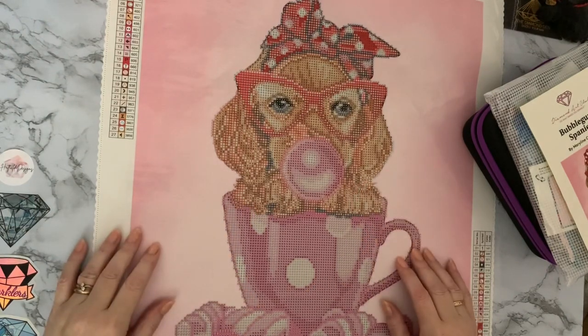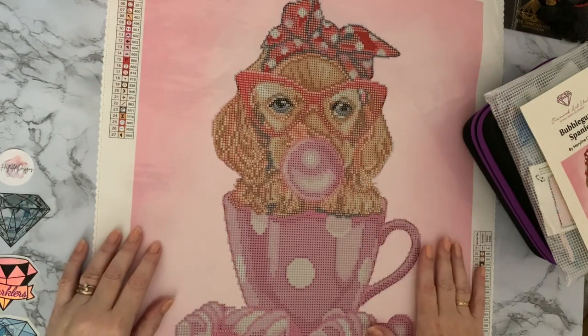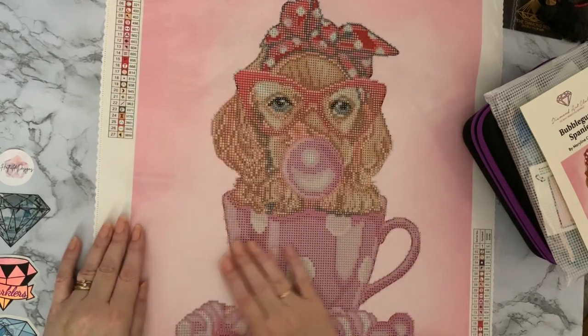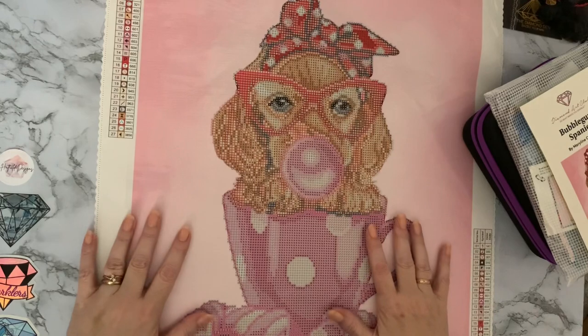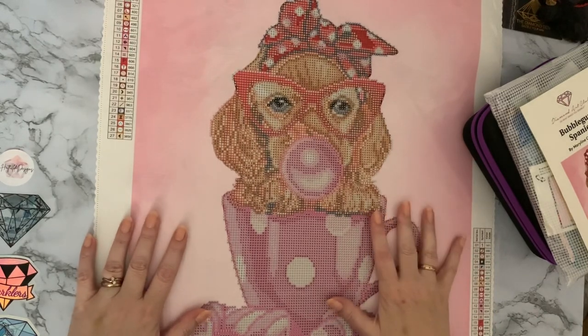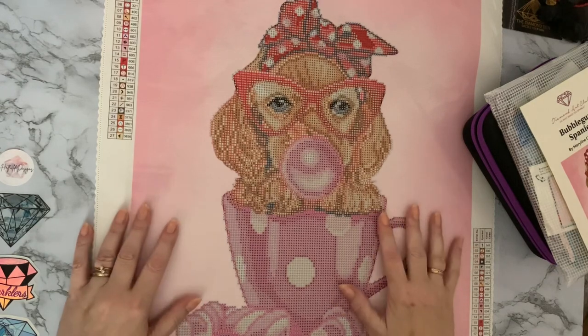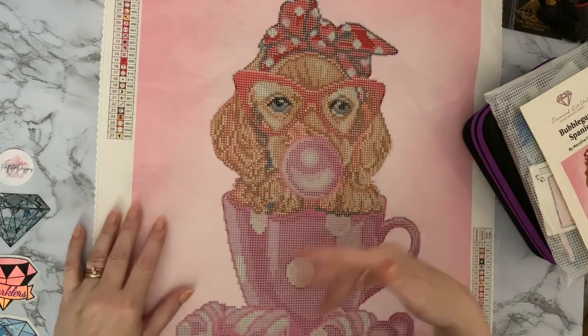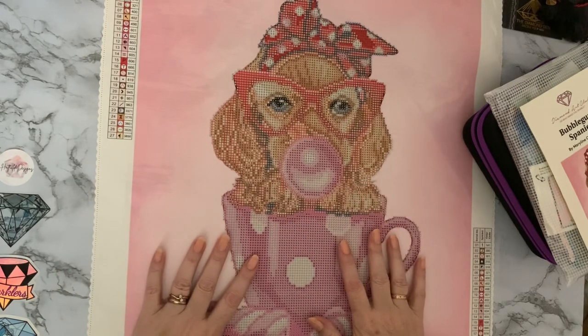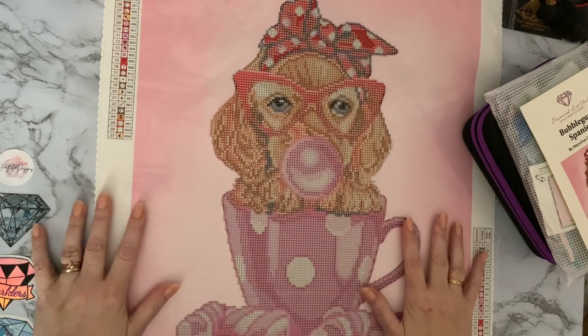Hi everyone, Liz here. Thanks for stopping by. Today I'm going to kit up my Bubblegum Spaniel, and I'm doing this one for Mindy — Mindy's Diamond Moments on YouTube — for her Pink October challenge. I'll put full details down below. She's doing it in collab with someone else, and I just suddenly thought I'd pick this one up now while I think about it.